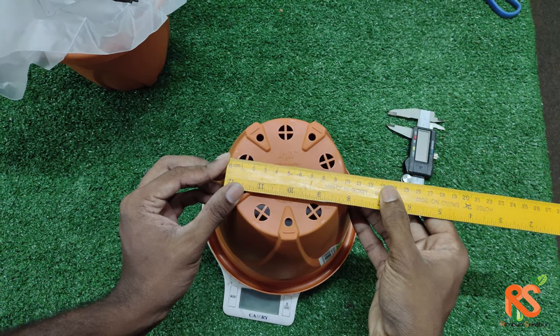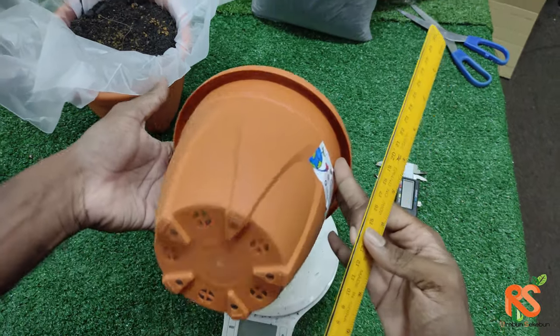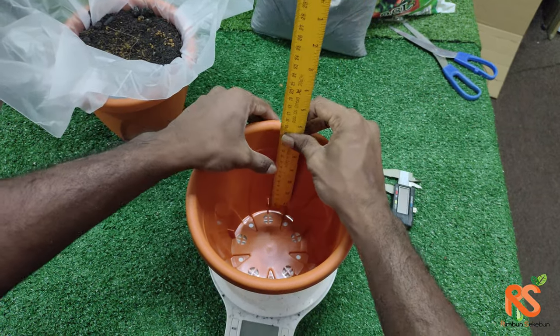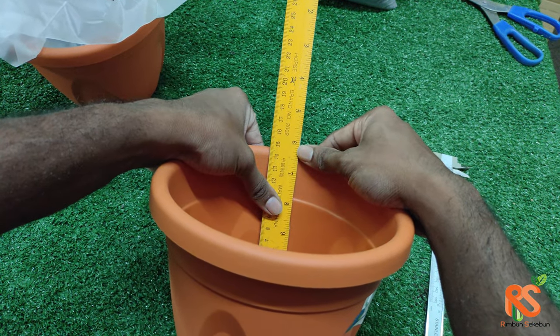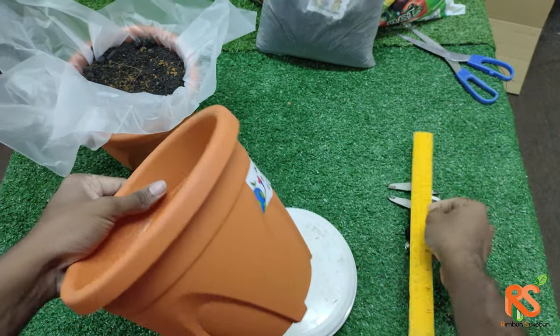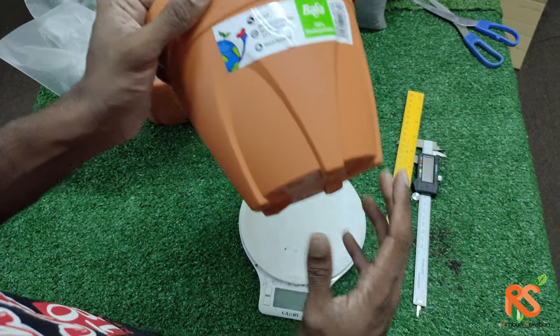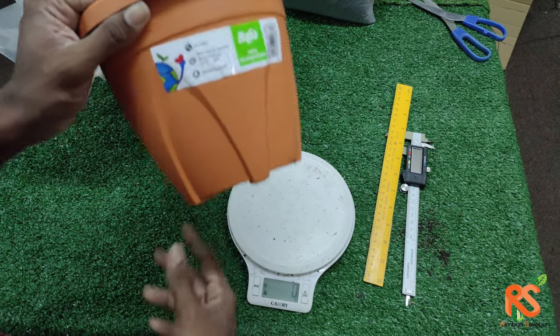The bottom diameter is almost 10 centimeters and the depth is 14.8 centimeters. Now let's take the weight of this pot without soil.